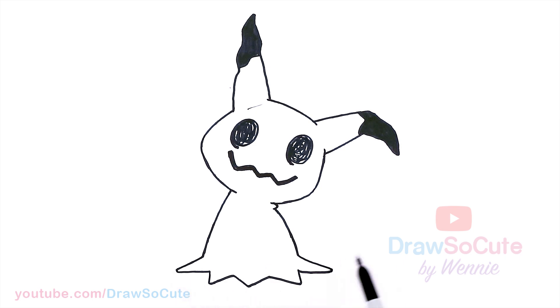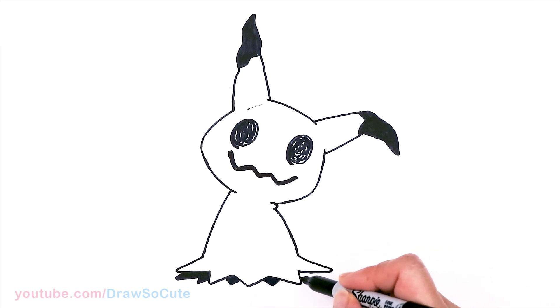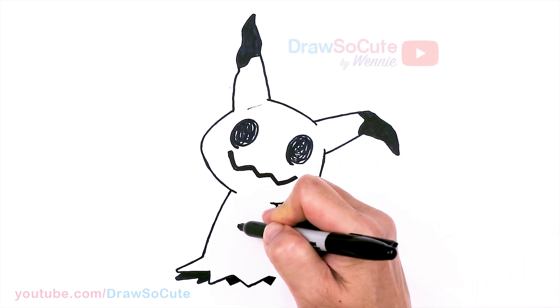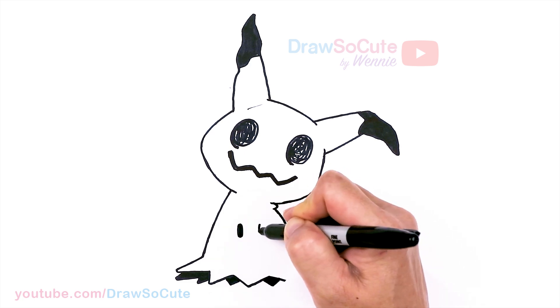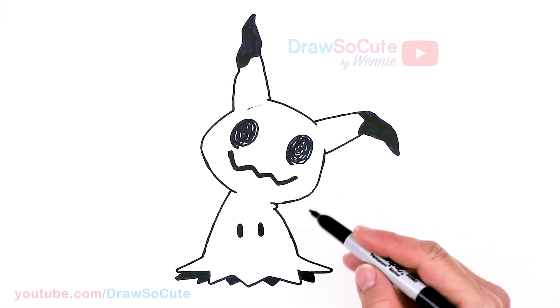Underneath is going to be the shadow, so right about here I'm going to create the same kind of shape and shade that in. I'm just following the Mimikyu character drawing here. Then there are two little ovals right here in the body — about right here — I'm just going to go ahead and draw one hole and another one.